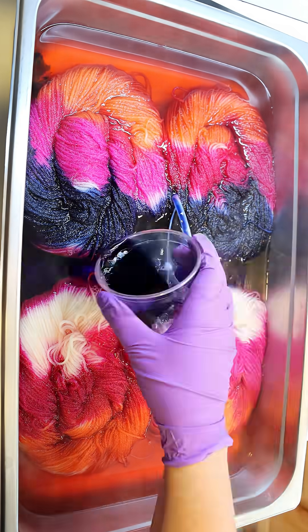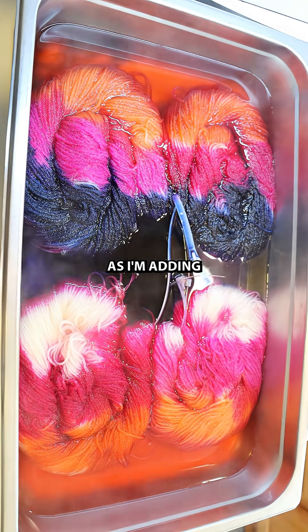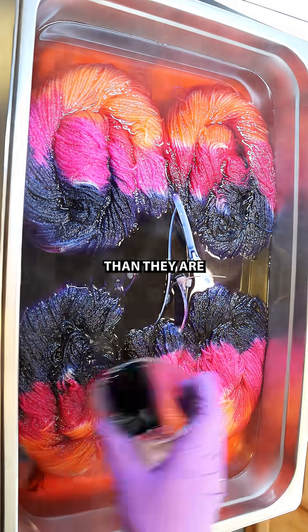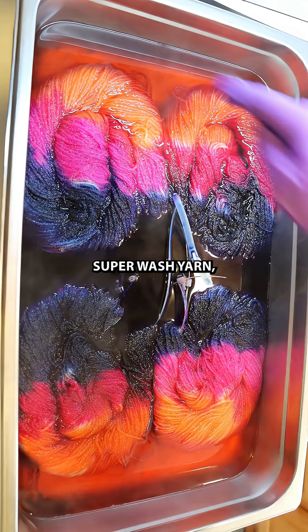However, since I have our yarn twisted here in the pan as I'm adding on the dyes, the resulting yarns are way more similar than they are in other examples I've done of superwash versus non-superwash yarn.